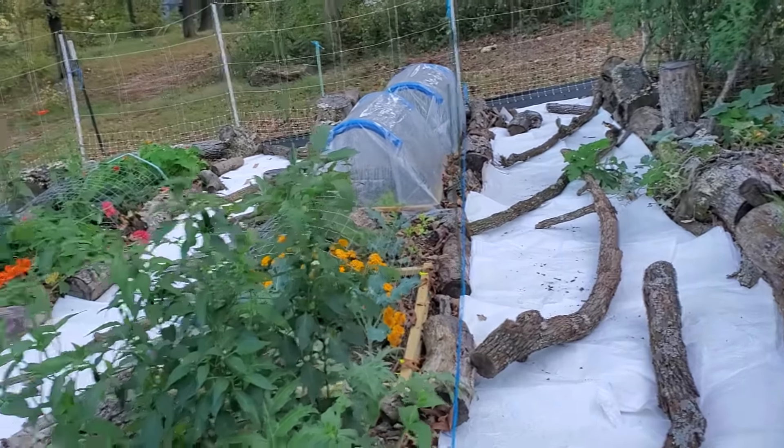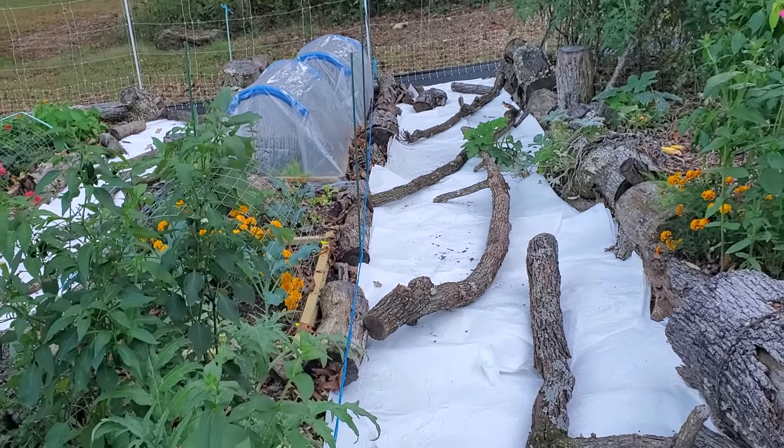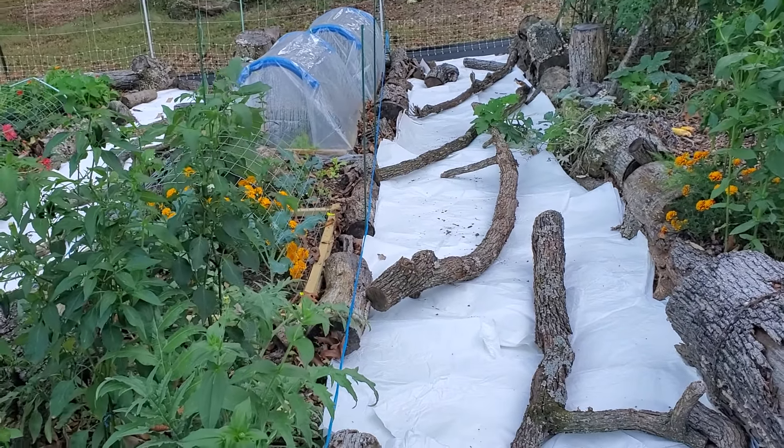Chase it, play with it, catch it, eat it — that's what she does. Y'all have a great day, and I will talk to you later.